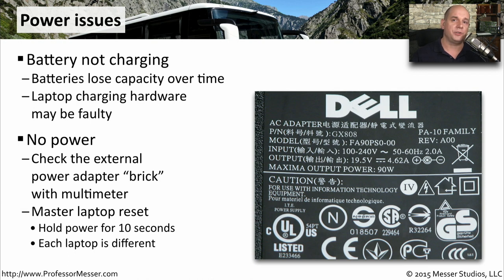It may also be that your laptop is simply frozen or hung. Sometimes you can perform a hard reset by holding down the power button for 10 seconds. Different manufacturers have different ways of performing this reset, so check your documentation to see which method applies to your particular laptop model.